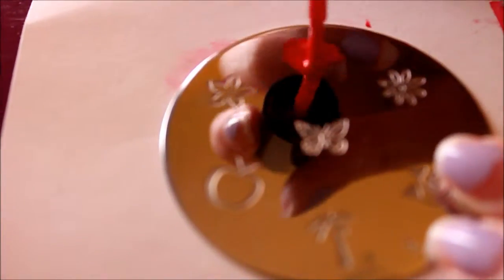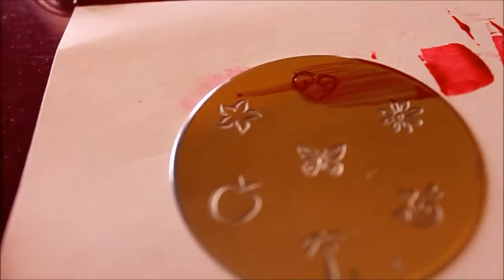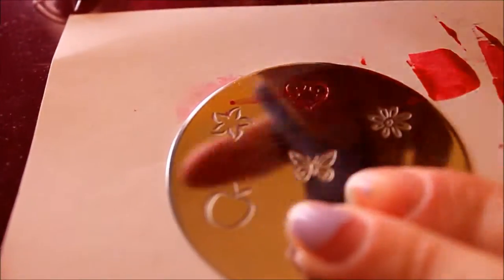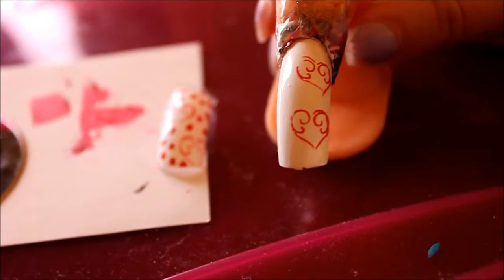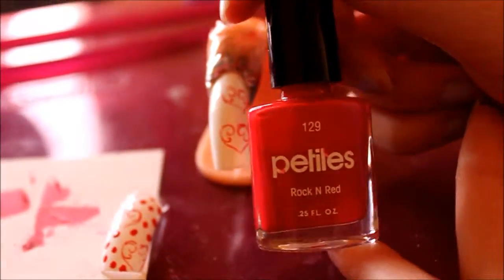And repeat the last step. You will then add red dots on the white nail.